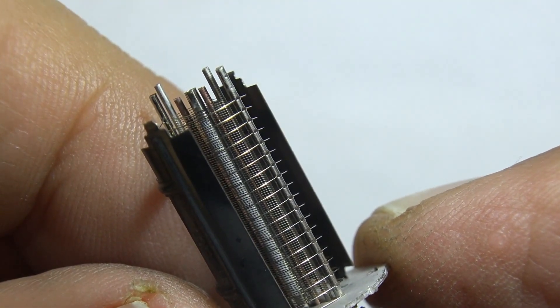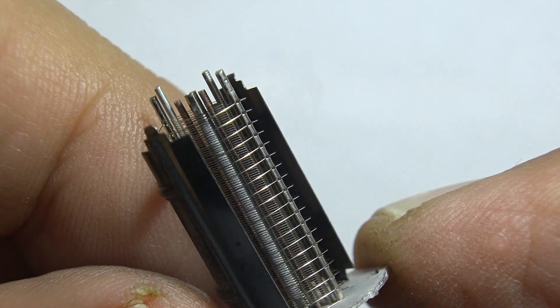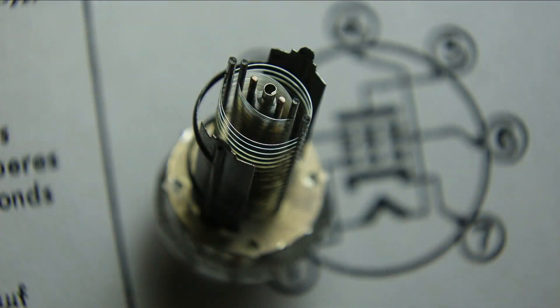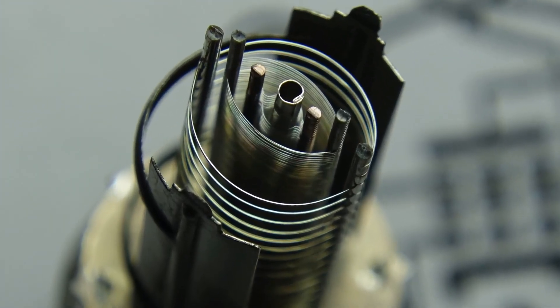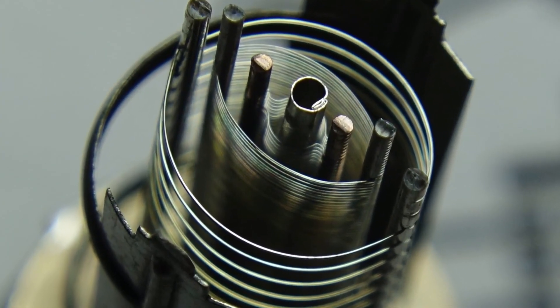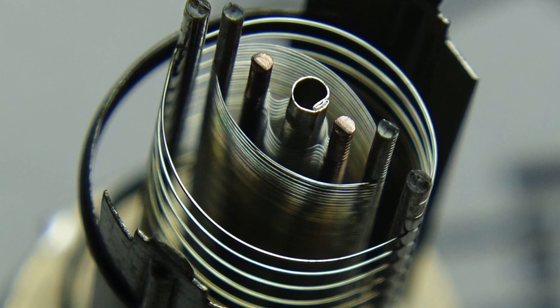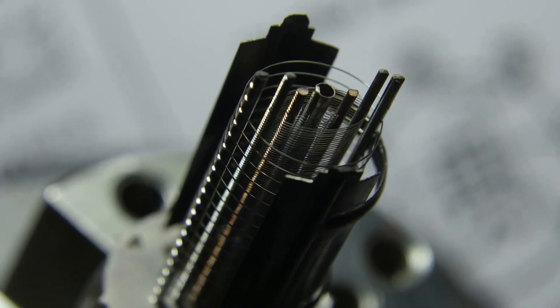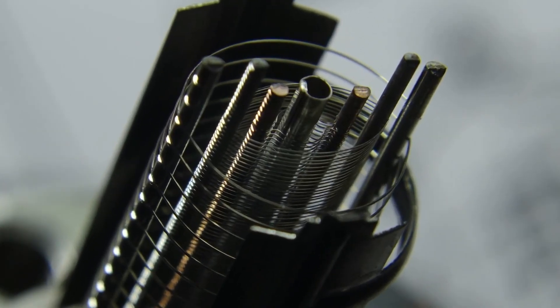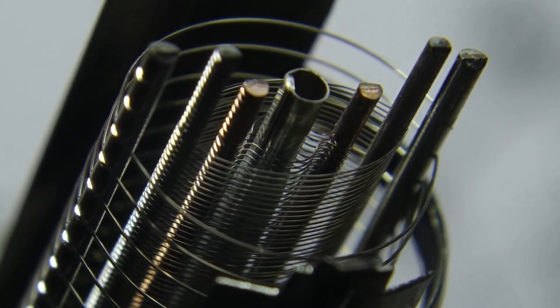I've got no idea how they manufactured these things long ago. This is a work of art right here. Companies like RCA and Mullard made these by the thousands a day.